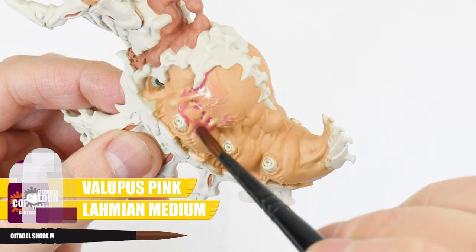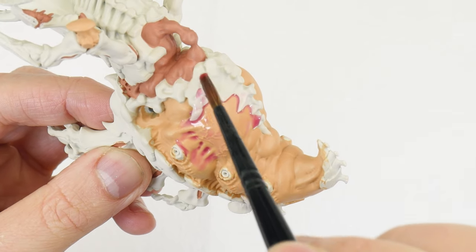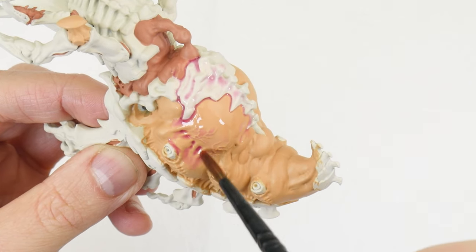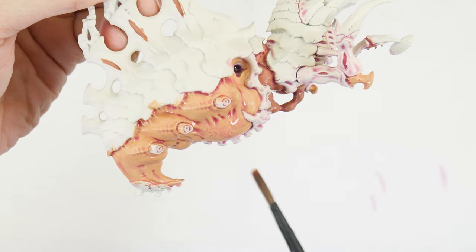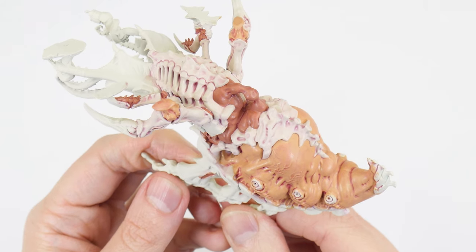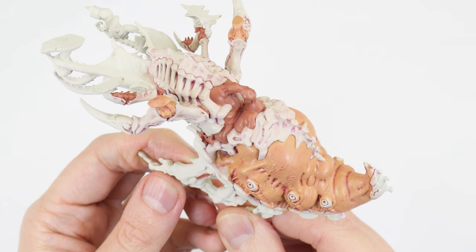When you're ready, we want to apply this over the areas of flesh we just painted, and use enough so it covers these areas comfortably. Even though we do want it to flow into all the recesses and shallow details, try not to let it pool too much in these areas, as we really do want to achieve a subtle effect with the wash. You'll find you'll need to continually remove excess wash as it dries, but this is easily done with your brush. Once this has dried, you'll be able to see how it's subtly brought out all those details and shapes, creating definition without overpowering our base colours.